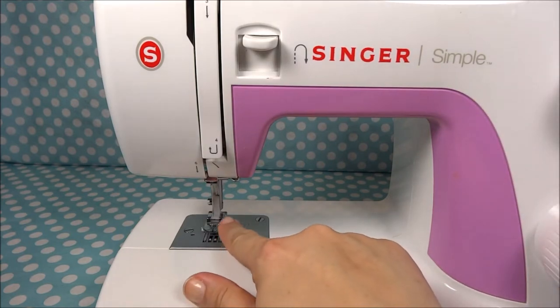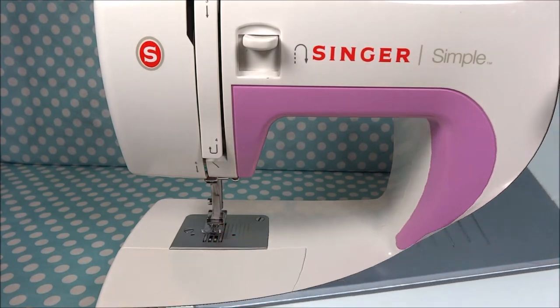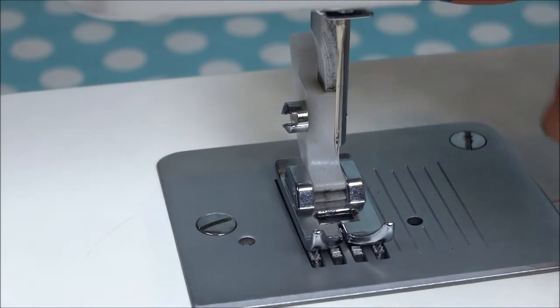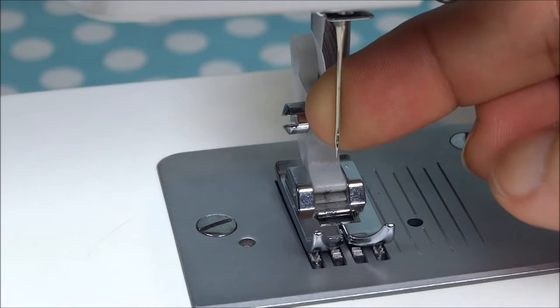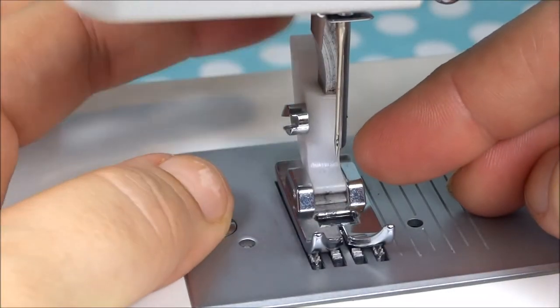For this one we have the Singer Simple, and this presser foot pops off and on. I'm going to show you that and zoom in here so you can see it real good. You can see a good close-up view here of the little workings — you've got the needle, you've got the shank, and this little plastic...